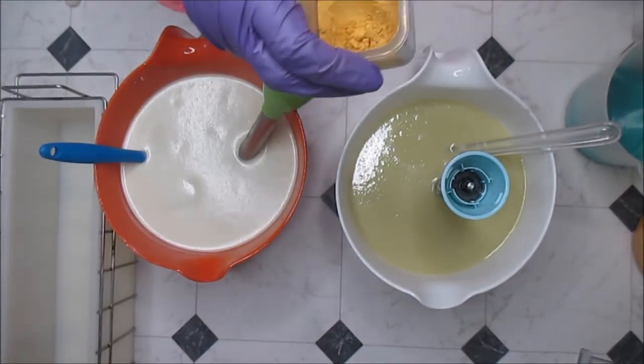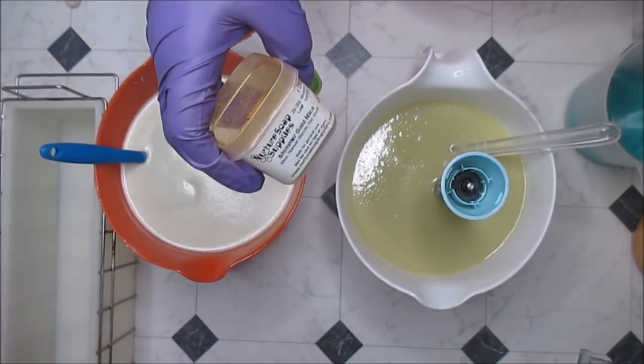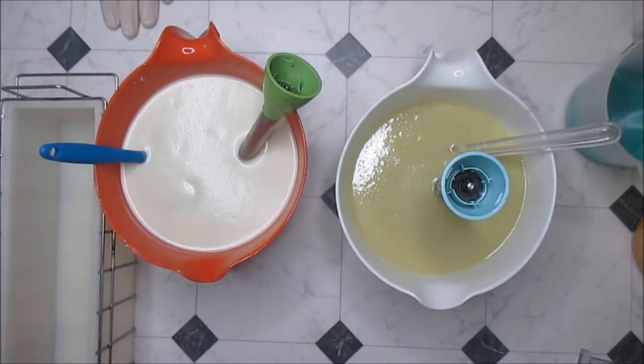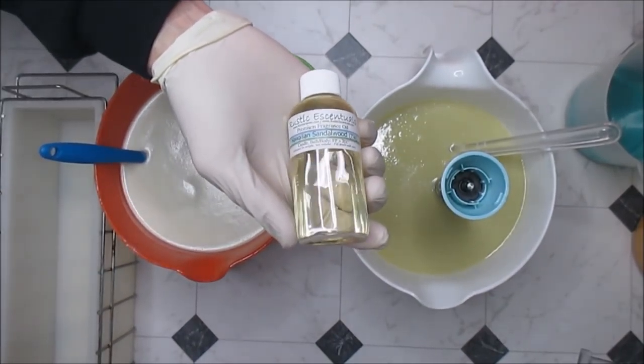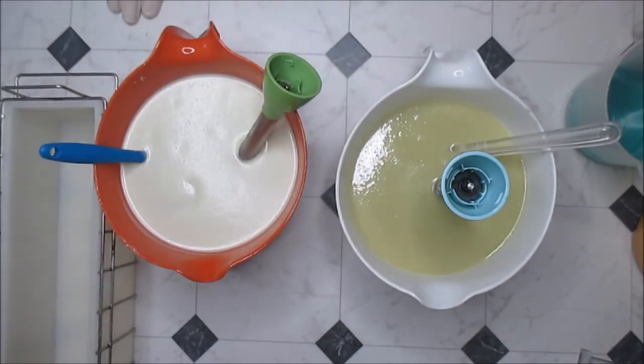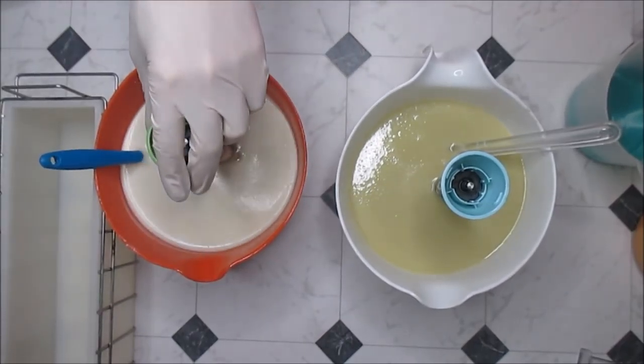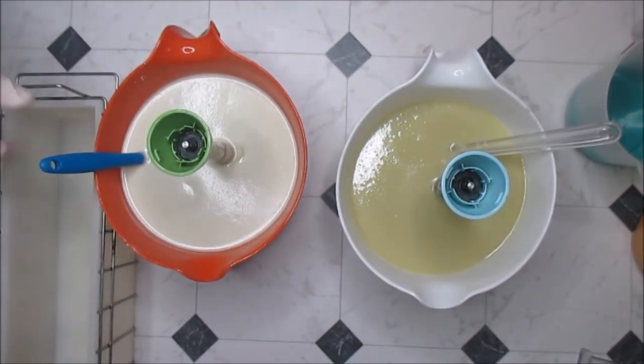I'm also going to be doing a mica line using Nurture Soap shimmer gold mica. My soap is fragranced with hibiscus guava fresca, and Gabe's will be fragranced with Rustic Essentials Hawaiian Sandalwood. Both of these smell fantastic, and we are kicking into spring gear because we need more and more spring soaps. Bye-bye winter! Now we're going to go ahead and get all this stuff mixed up — enjoy the music and we'll be back.